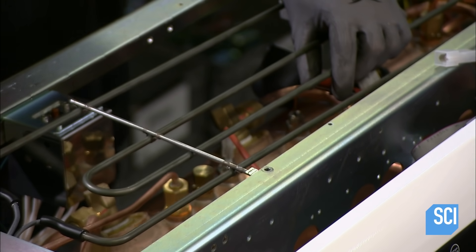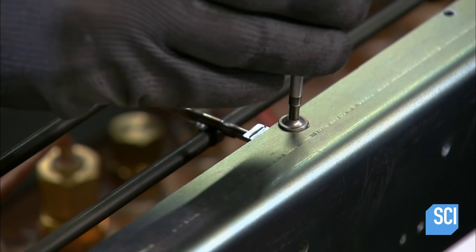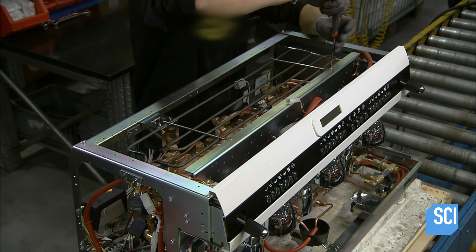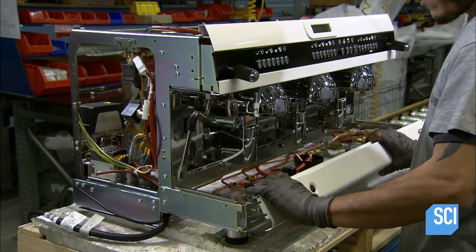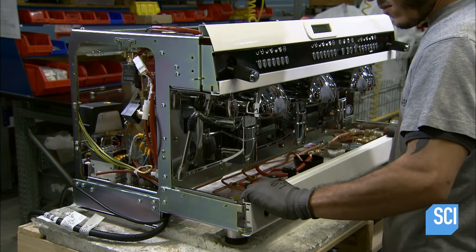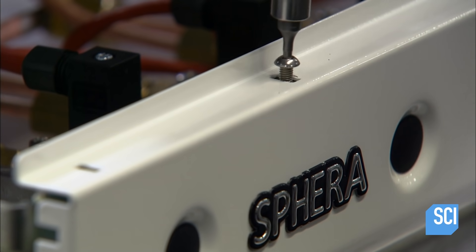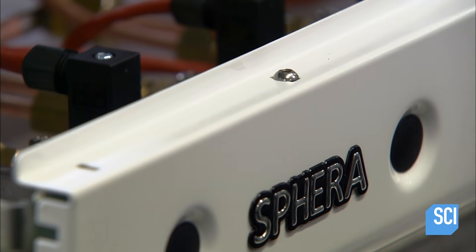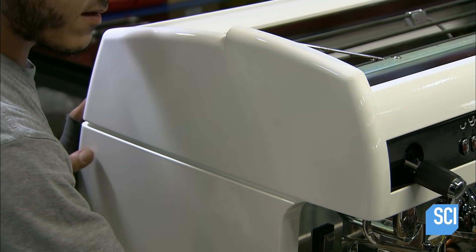He tucks a heating coil into the upper part of the machine. The top of the machine works as a cup warmer — the espresso stays hot longer when served in heated cups. A worker then encases the steel espresso machine in polycarbonate molded panels. The plastic parts are slightly rounded to make the espresso machine look less boxy.